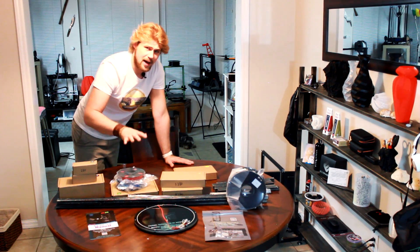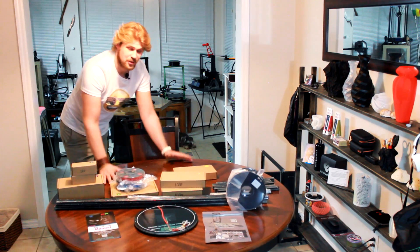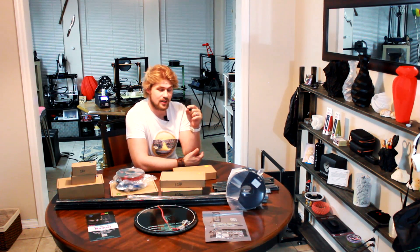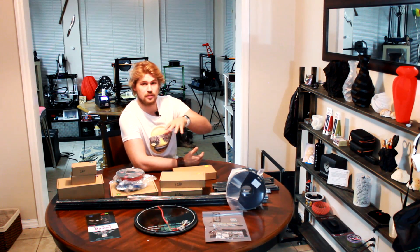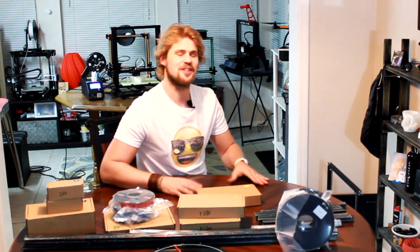I really want to thank the engineers behind this 3D printer, the HE3D K280 - it is the K280 Delta printer. So we're going to get this going right now. If you guys are interested in checking out my channel, I have a Patreon if you want to support the channel - it really helps me continue making videos like this. If you have a passion for talking to other people who are into virtual reality, 3D printing, drones, or just technology, you can jump into the Discord link in the description below and talk to myself or other friends.